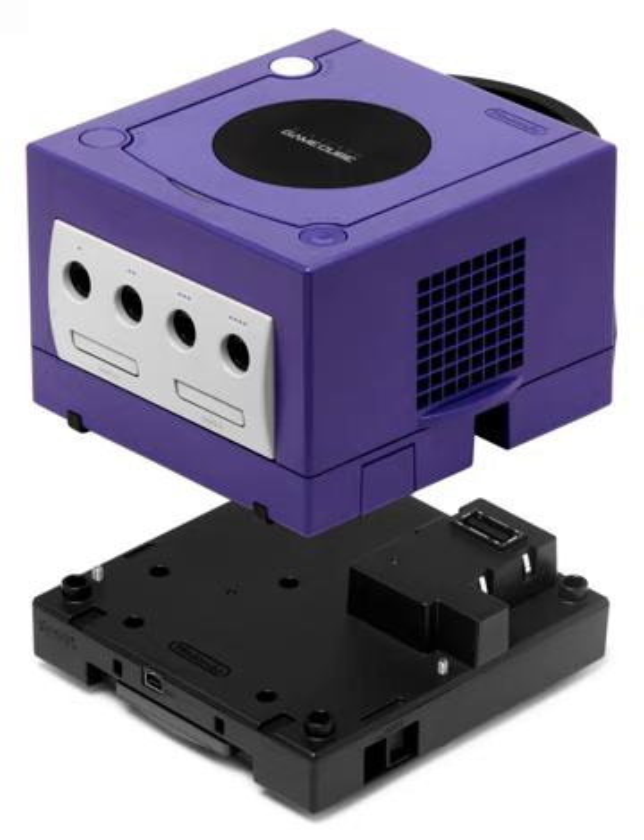The Game Boy Player is available in Indigo, Black, Spice, or Platinum in Japan; Black in North America and Europe; and Black or Indigo in Australia. A special Game Boy Player for the Panasonic Q was released because the Q's legs are oriented differently from the original GameCubes.